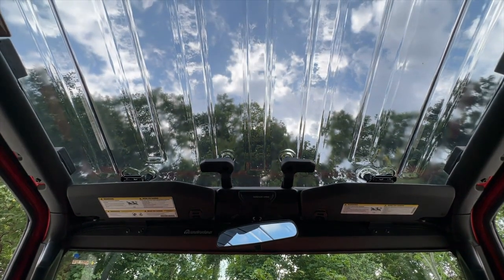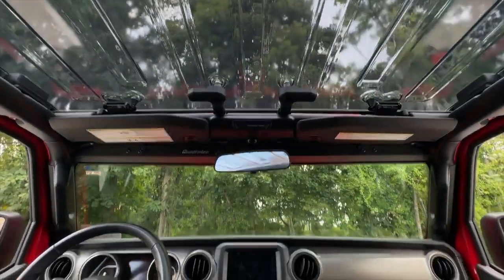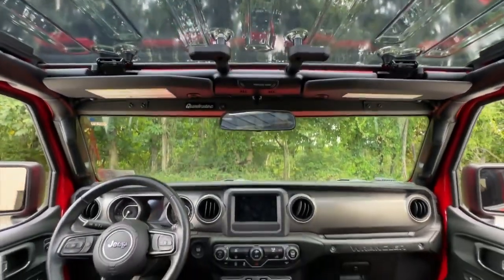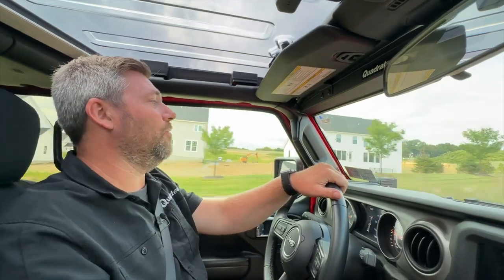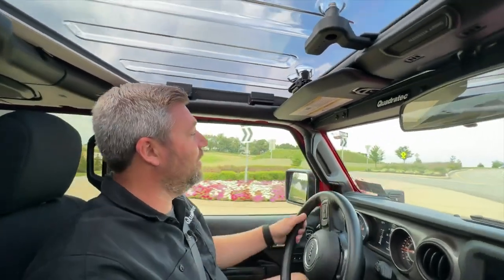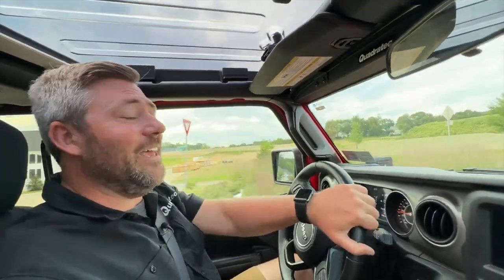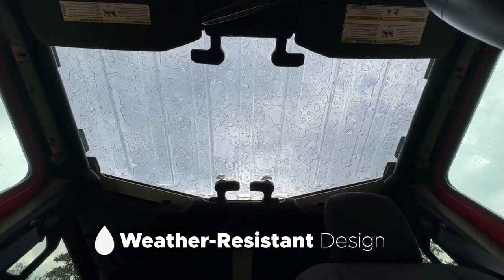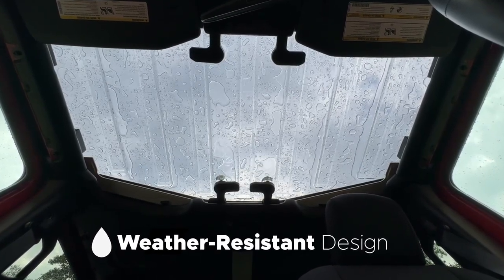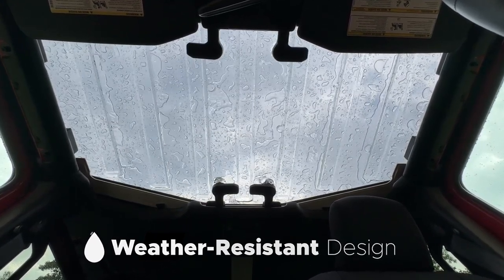It also features complete UV protection — not only is that going to protect the top itself from fading from UV rays, but it's also going to protect you and the interior of your Jeep from the sun's harmful UV rays. Since we're talking about protection, with the top installed it's going to be great on a nice sunny day like today, but it also means you're protected when the weather changes. If a rainstorm or a snowstorm pops up, you can still get that great open feeling of driving your Jeep with the Element SkyView top installed.